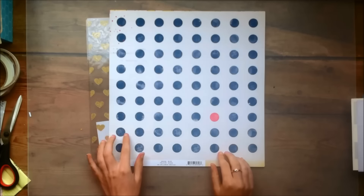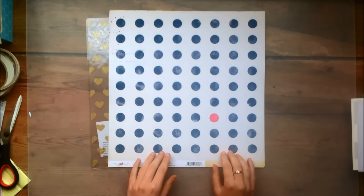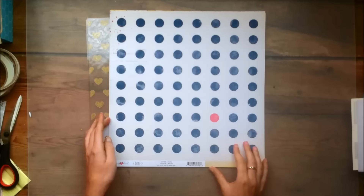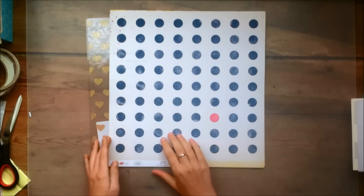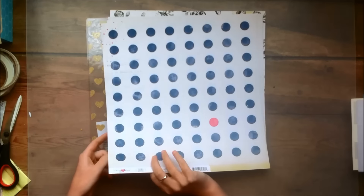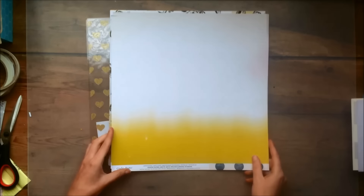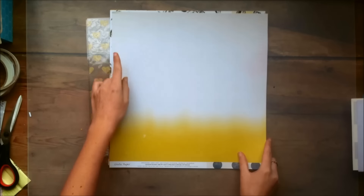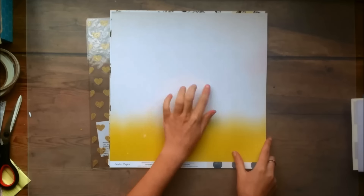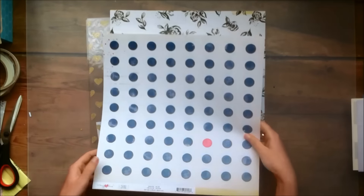This one is called Bliss and this is probably my favorite paper. I love those distressed circles — they're kind of like a denim color and I love that there's this one pink circle in it as well. It's really just very pleasing to the eye. And then the other side is kind of like a cream that goes to white and then to yellow — kind of a gradient design. It's quite simple but I do think it would make for a pretty background.